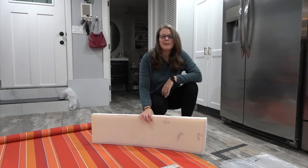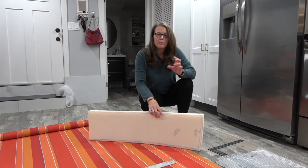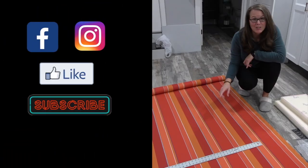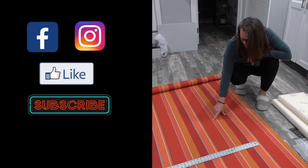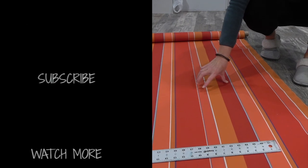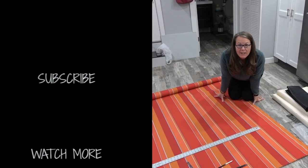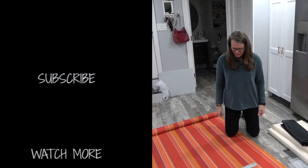We're doing some basic cockpit cushions — actually short ones, not covering the whole cockpit. Rich picked this color out, and it's very close to the ventricle cover I made, so we thought it would look nice together.